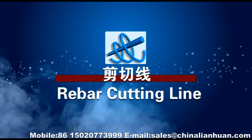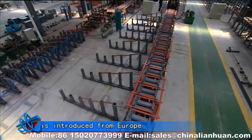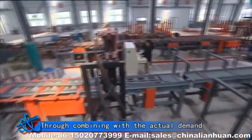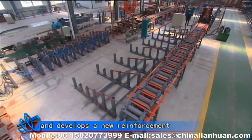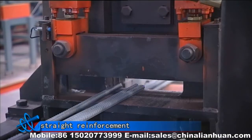Rebar Cutting Lion. The technology of the overall equipment is introduced from Europe and digested and absorbed by Shanghai Lian Huan Company. Through combining with actual demand of domestic reinforcement, the company researches and develops a new reinforcement cutting equipment which is used for cutting straight reinforcement.